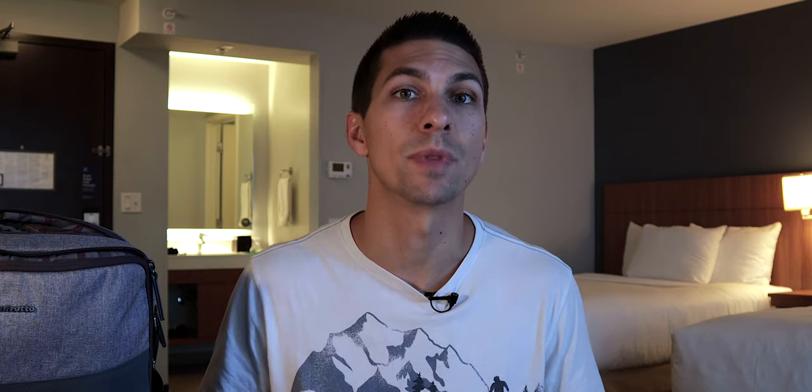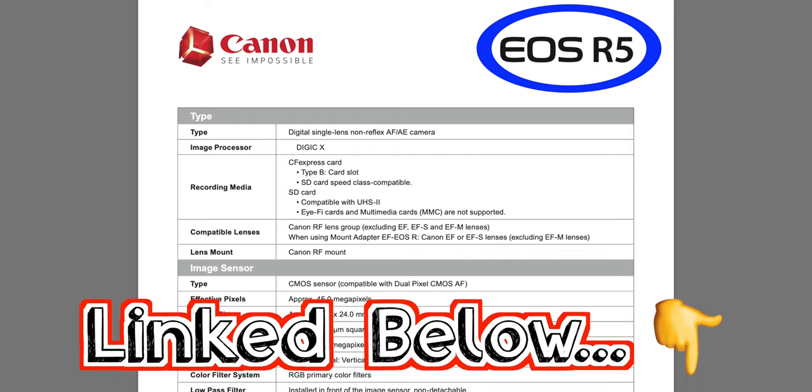Hey everyone, Cambry here showing you how to use your camera to make good videos. So if you're new, consider subscribing. And first off, I do not have an R5, nor have I ever used one yet, but everything I'm telling you is coming straight from the R5 spec sheet on the Canon website.